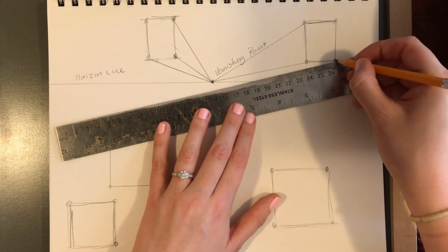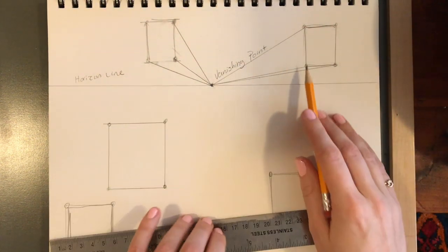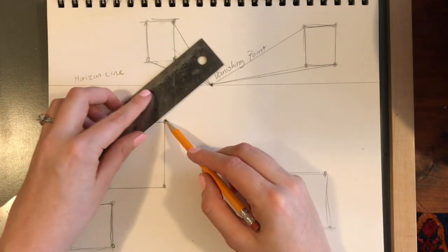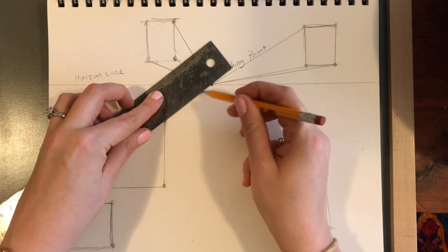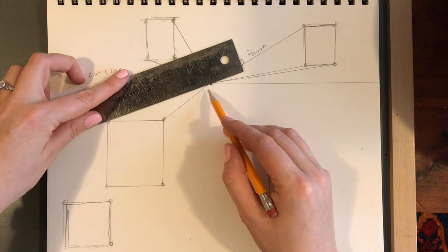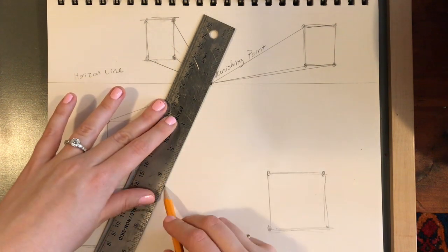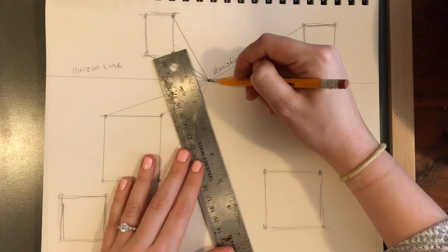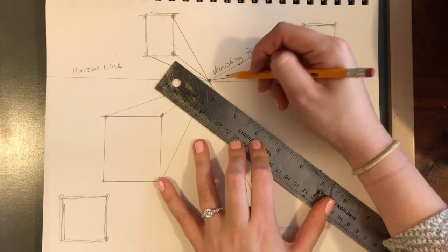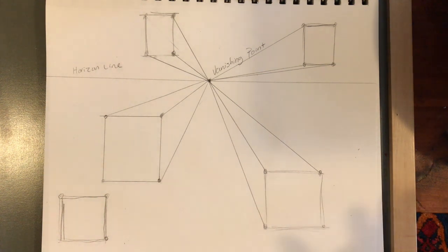I'm moving around from the closest boxes to the boxes that are farthest away from the vanishing point. I connect my ruler or straight edge to my corner, slide it up so it connects to the vanishing point, and draw a line going back in space. This one's a little tricky because it's going to get pretty squished, but that kind of makes it look like it's going back in space too. I now have four boxes that look like they're coming out towards us.